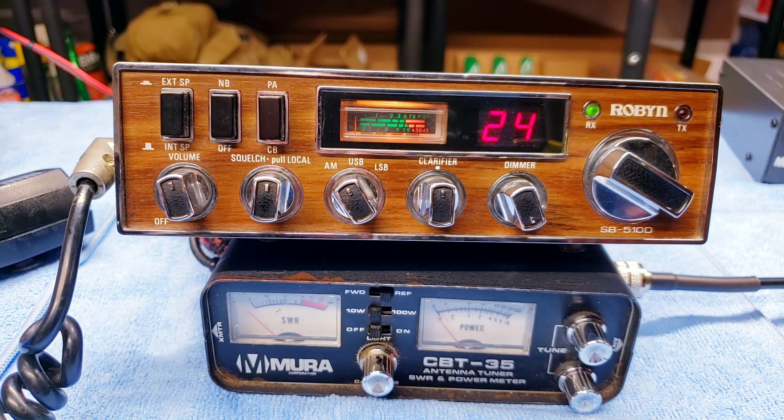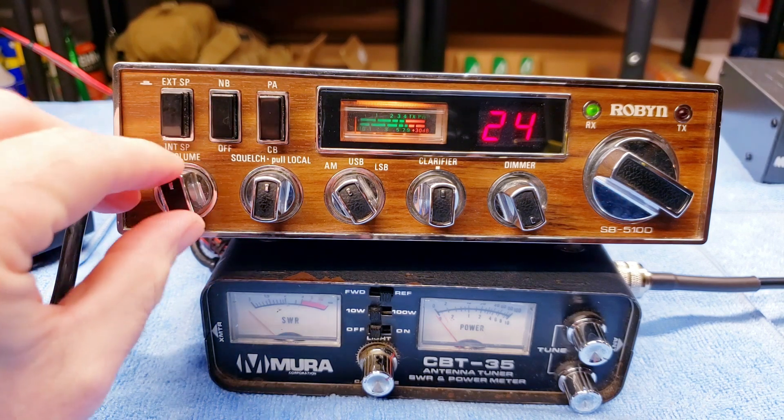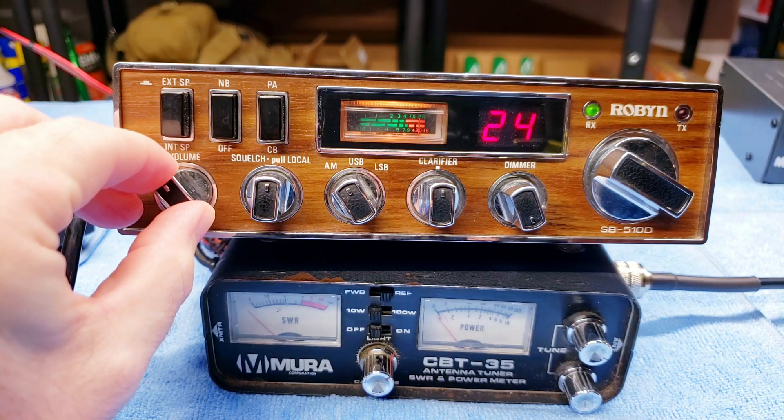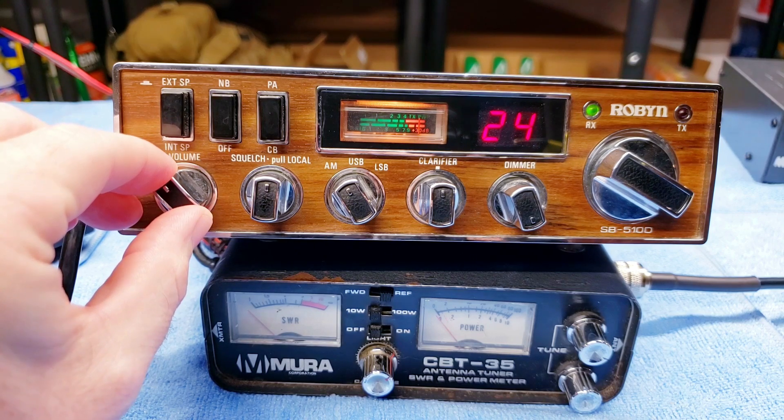Let's put the antenna back on it — professional YouTuber here. Testing into the Robin — testing into the Robin. This is what the receive audio sounds like on my very crappy setup.